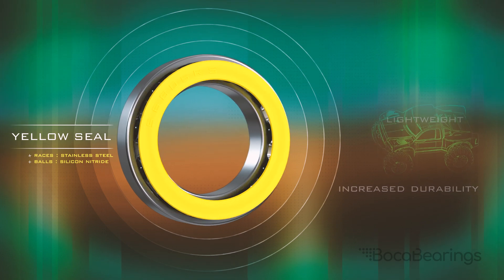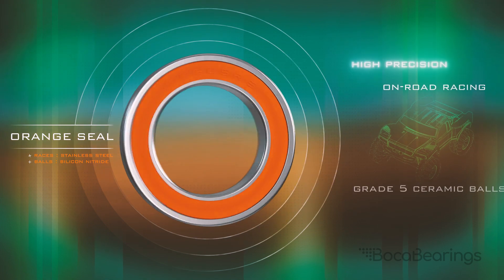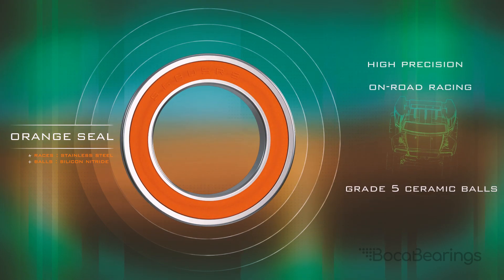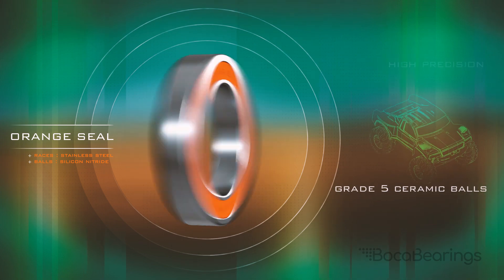Our orange sealed bearings are the ultimate solution for competition racing, bolstering the highest precision tolerances available, allowing these bearings to spin 50% faster than traditional steel bearings with very little maintenance.